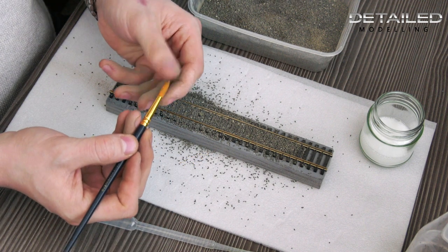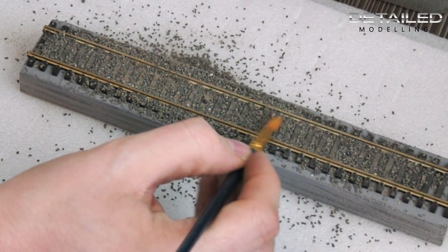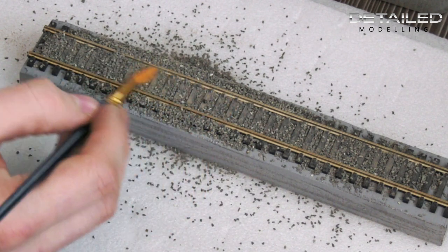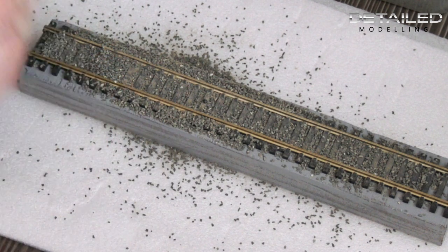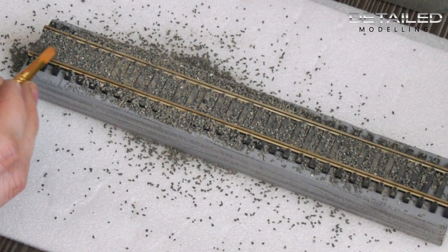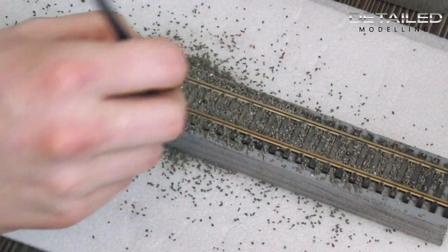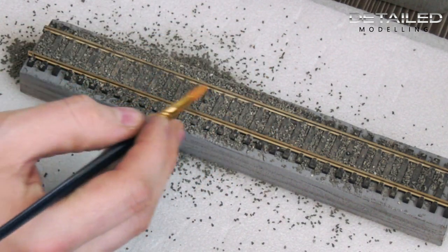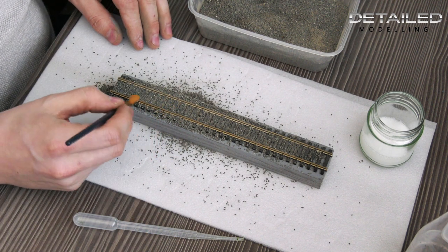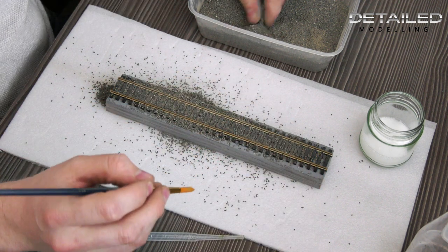What you want to get is a really soft brush — you can use a bigger brush if you've got a lot of track to do. Basically you're just spreading the ballast across the top of the ties to get it level, and you don't want any ballast sitting on top of the actual ties themselves. It is a little bit messy, but you're looking for a smooth finish all the way across. I normally start in the middle of the rails. If you're doing this on a baseboard, anything that goes over the top just ends up on the outside of the track.